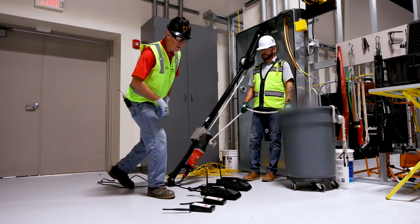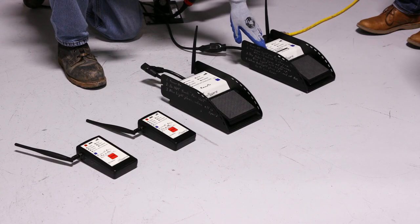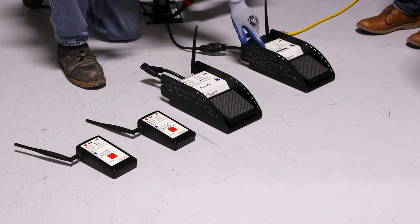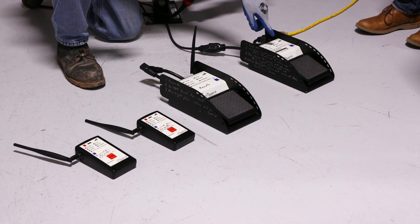I want to explain these four units. This comes as standard in our package. We have the main unit that is hooked up to the puller, and it's going to give us a low voltage reading. It's going to tell us when to go from high gear to low gear.